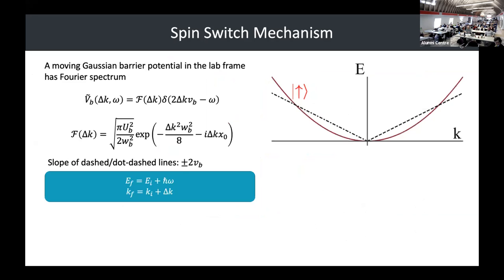How can we understand what's actually going on in this system? When we have a Gaussian barrier that's moving, we're imparting a certain amount of energy and momentum to our BEC, dependent on the velocity of the barrier as well as the barrier parameters — height, width, and velocity. To understand this, we take the Fourier transform of the time-dependent potential, looking at it in frequency and wave vector space.